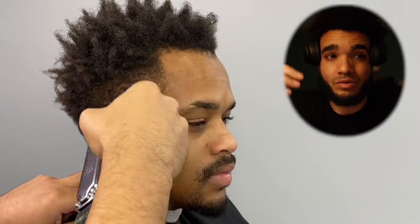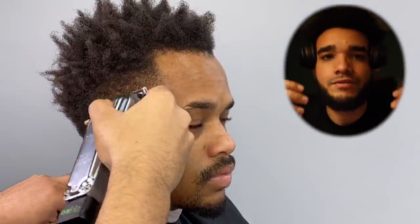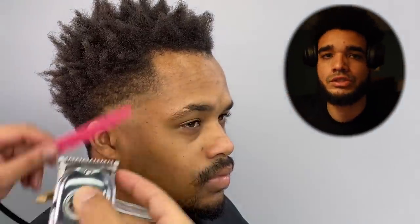Remember, he wanted to chop it all off thinking his hair was going to grow back looking fuller towards the front. That's why you want to give your clients options, guys. Don't just think that because they're telling you 'I just want to chop it off' that that's the way to go — especially if they've been coming to you for a while. Give them options.